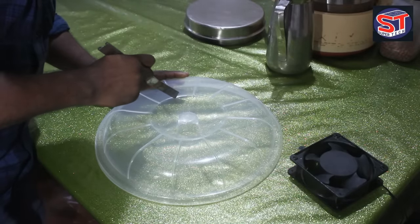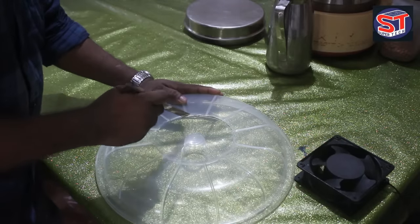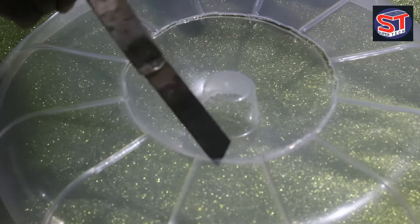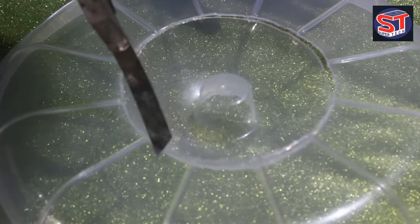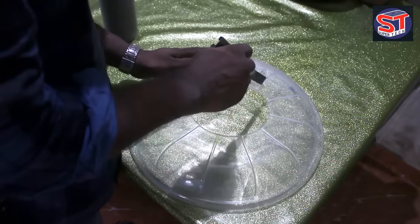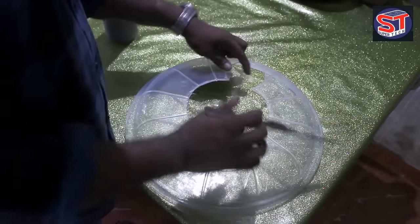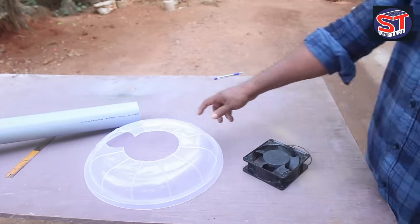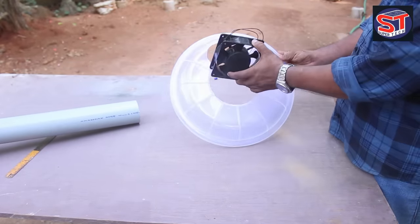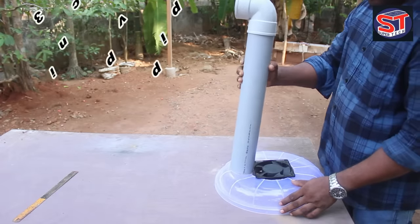When you cut carefully, you can cut it cleanly. We will cut so that it fits well and makes your build better. Now we can cut this — it's very easy to cut for the fan. We can also cut the PVC pipe to fit.